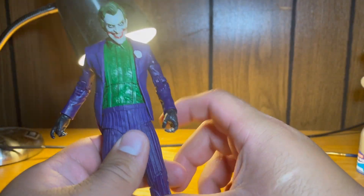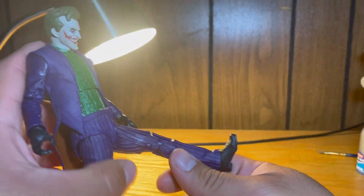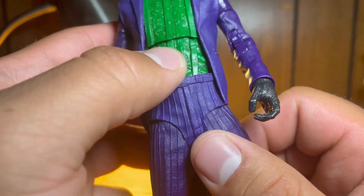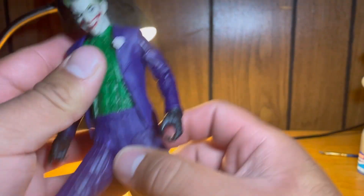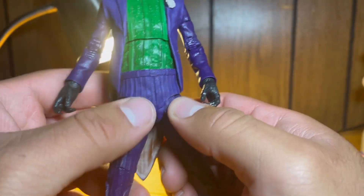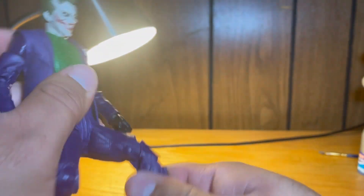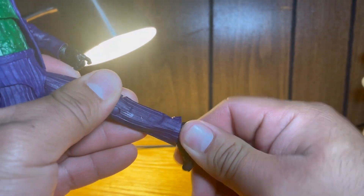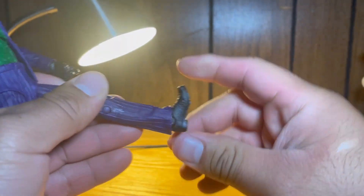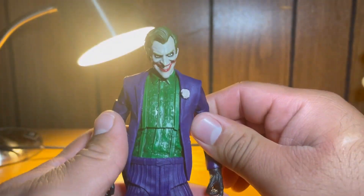He has a little bit of torso movement but not really much at all, and nothing in the waist — just due to the sculpt. Legs go forward and can go a little bit higher, but there are some stress marks visible with lighter plastic, so I don't really like pushing them further. Legs do go out to the side fine. Double-jointed knees on both sides, a little tight but workable. There's 360 rotation on the foot, up-down movement, a nice ankle pivot, and toe articulation — pretty standard for McFarlane Multiverse.